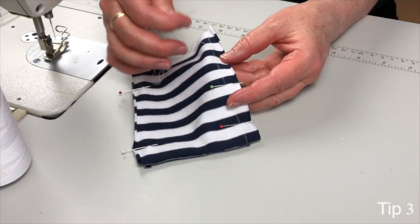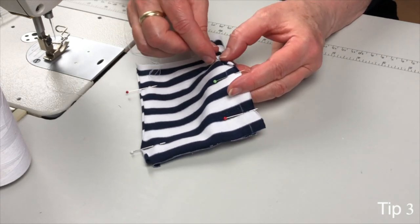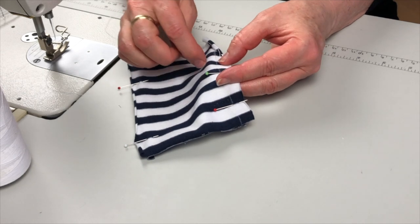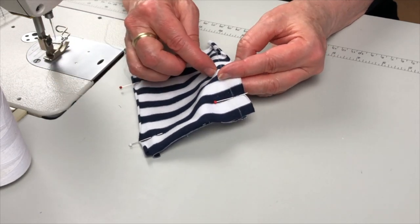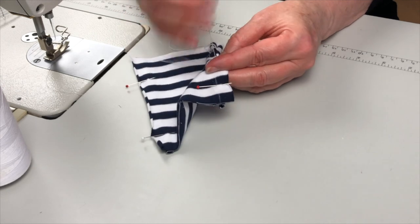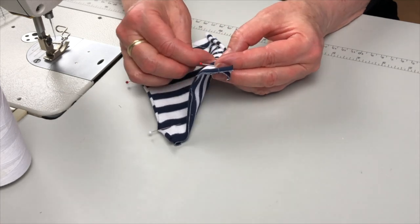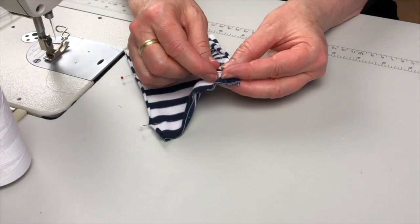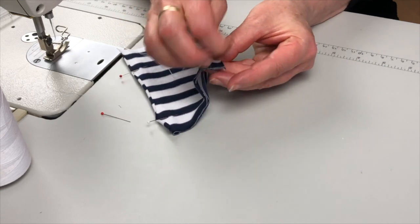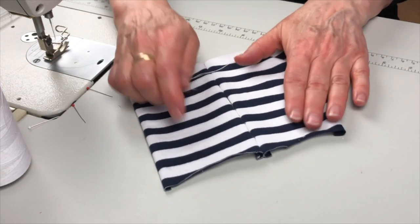Tip three is to hand baste the main seams of your garment ahead of time. Use your needle in the same way as you used your pins — tip number two — by matching both layers of fabric through the chalk mark, putting in a small hand stitch at whatever frequency is comfortable for you. I like to do this so I can get a good look at the fit of a garment before I do any machine sewing, to see how it's going to look on the mannequin or on the wearer. This way, if I need to recut anything I'll know ahead of time and save myself a lot of unpicking.